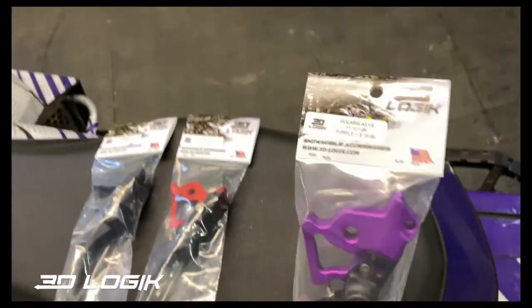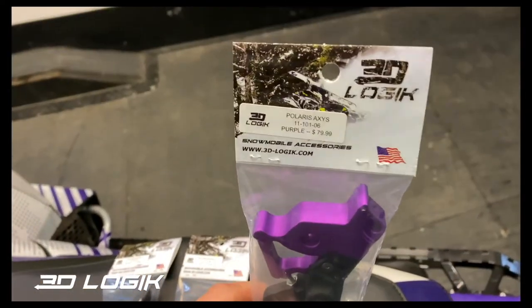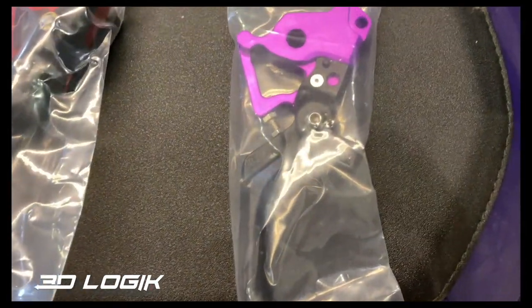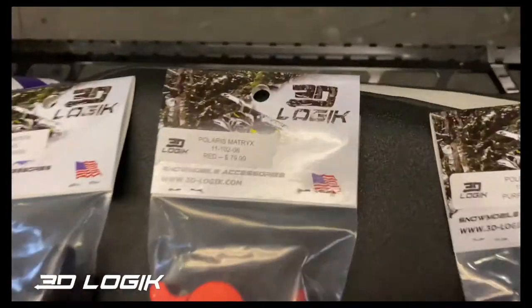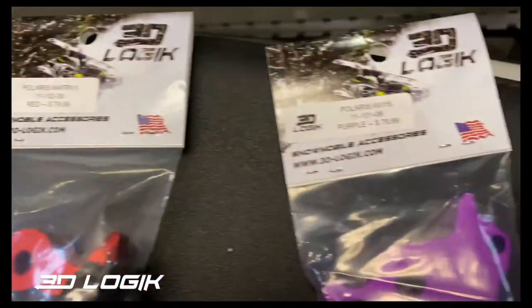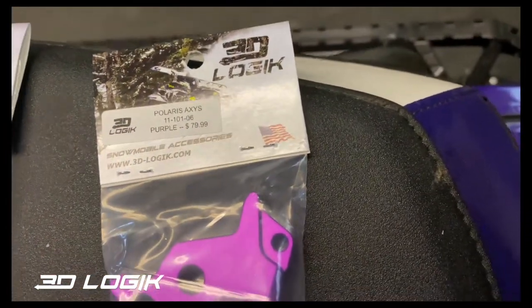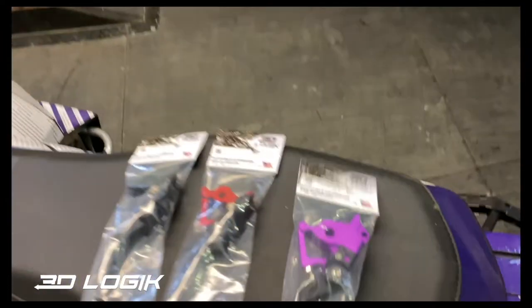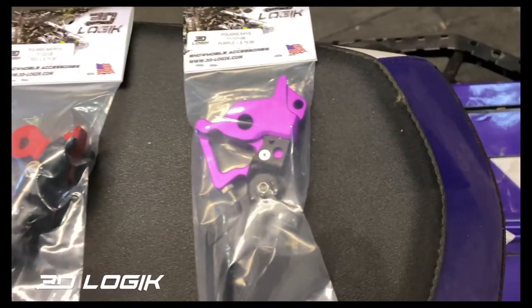Today we're going to go over these 3D Logic brake levers — they're adjustable. We got some for the Matrixes and then for the Axis. I got a purple one for the purple sled, so that is the plan.